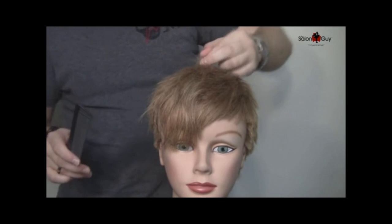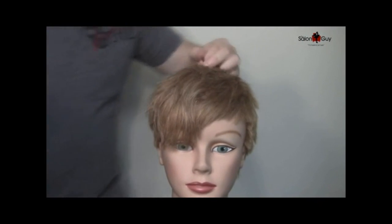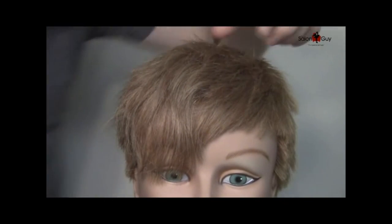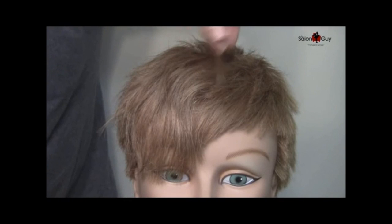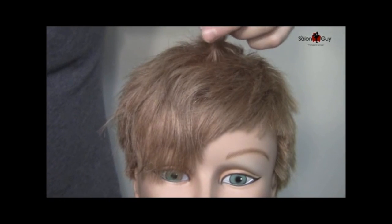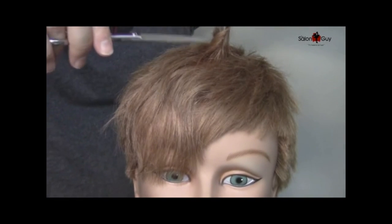Here's what I like to do with this technique. This is just one method using the shear. What I like to do is actually twist the hair. I'm going to zoom in a little bit closer so you can see what I'm doing. Twist the hair simply like this, get a nice piece. And after you twist it, you take your shear and simply chip into it.